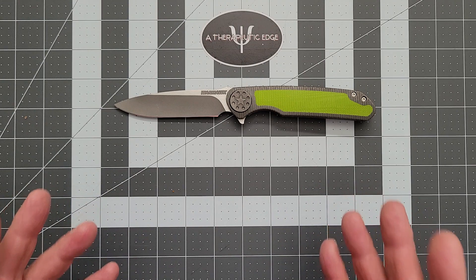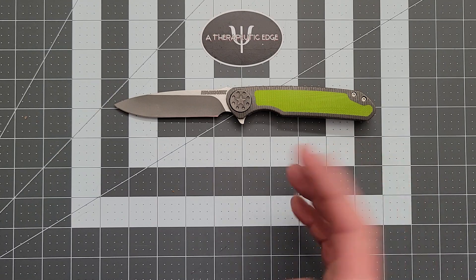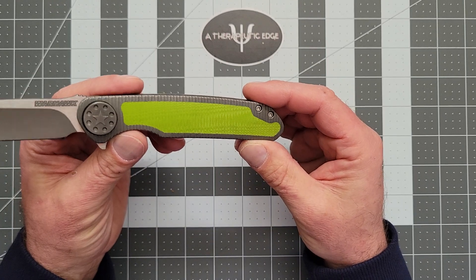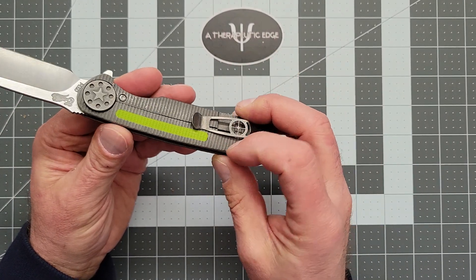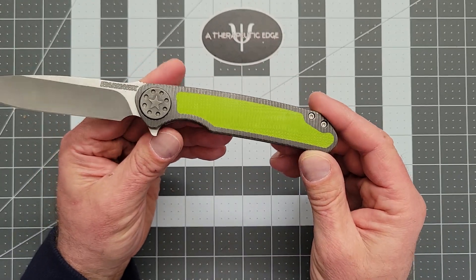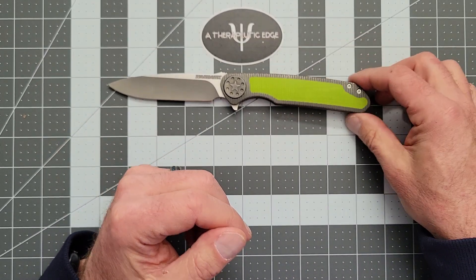So what is this? This is a full custom. It is M390, all titanium, with G10 inserts that are just sort of married into the titanium — and it is beautifully done. This is an amazing cutting tool.